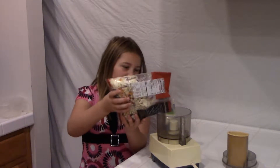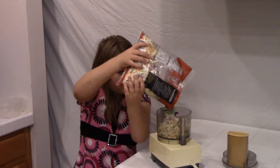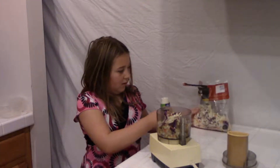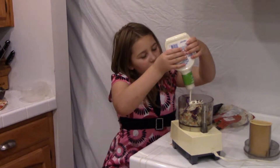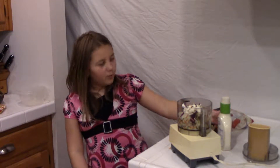Just gonna put this stuff in — want to fill this up a lot. There we go, that's enough. Then just gonna put in the ranch here.